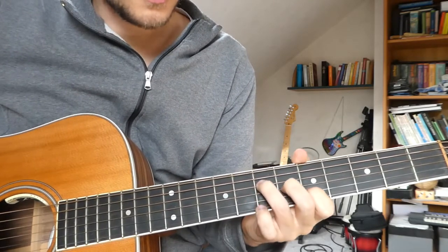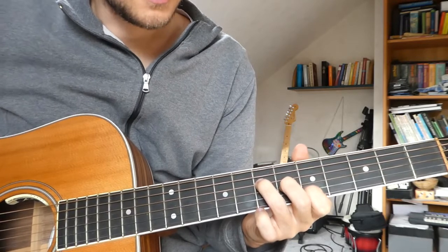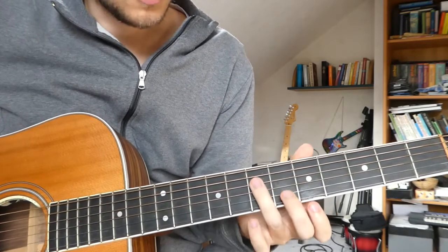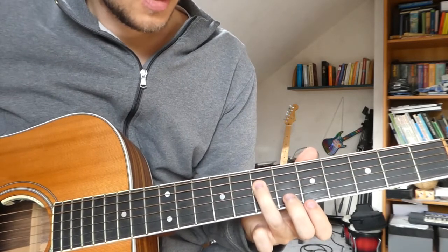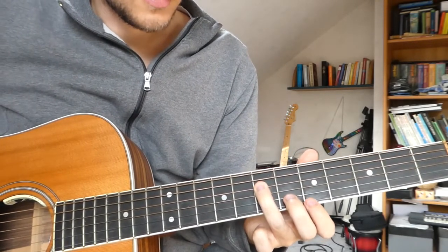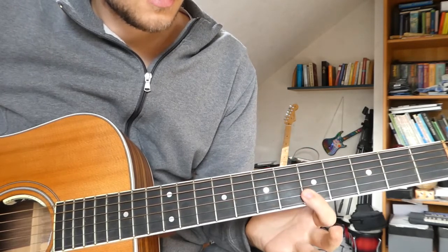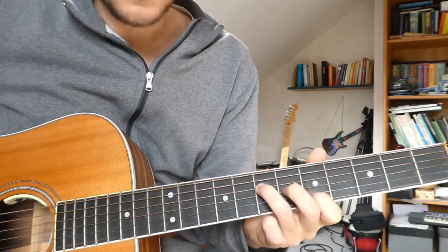The second chord goes like this. It's a normal A major: D on the 7th fret, G on the 6th fret and B on the 5th fret.